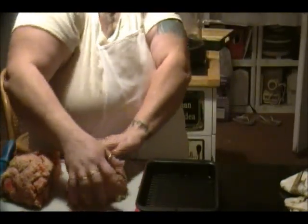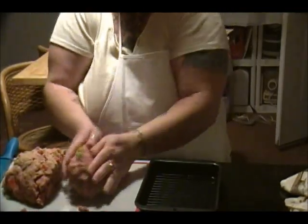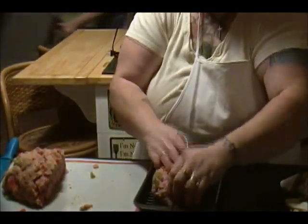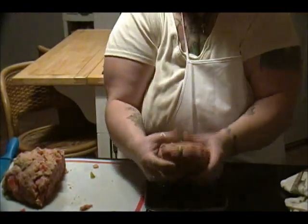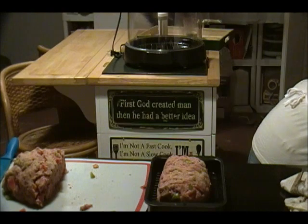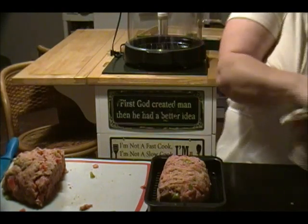Sounds like we got company — I hope they look okay because they're walking in on us taping the show. That was just my mom walking in. She said to tell her when it's done so she gets to eat it.